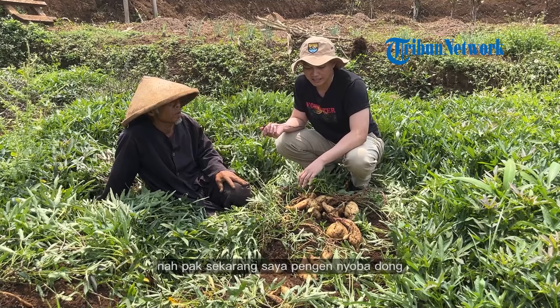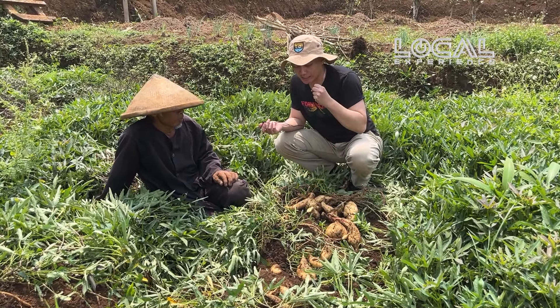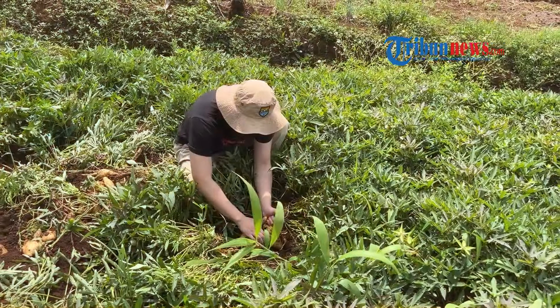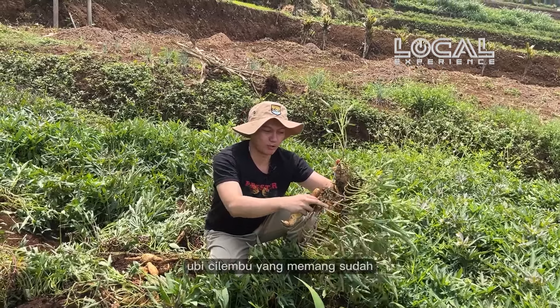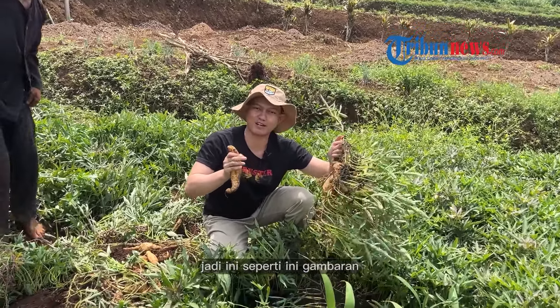Now I'm going to try to cut the ubi — maybe Bapak can help me? Yes, I can. This is Tribuners, ubi cilembu yang memang sudah layak untuk dipanen, jadi ini seperti ini kemaran.